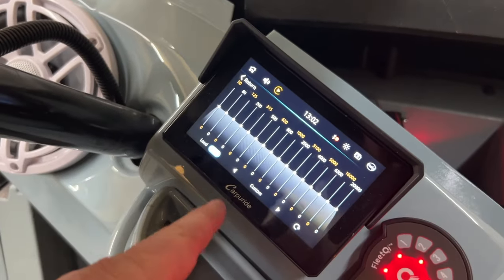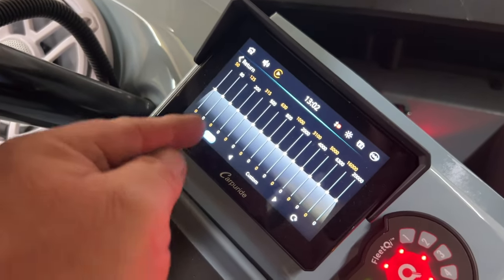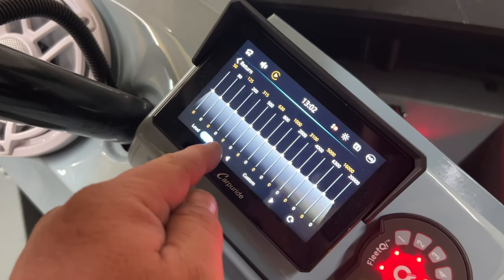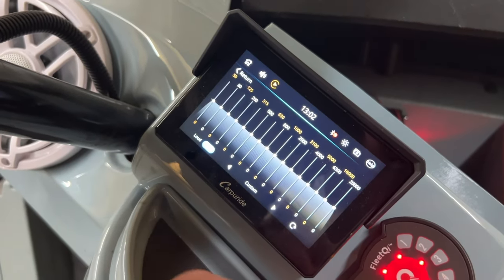One cool feature about the CarPlay Ride system is it has an EQ, a loudness button, and different setup options. I've just left mine on custom with everything flat across it.